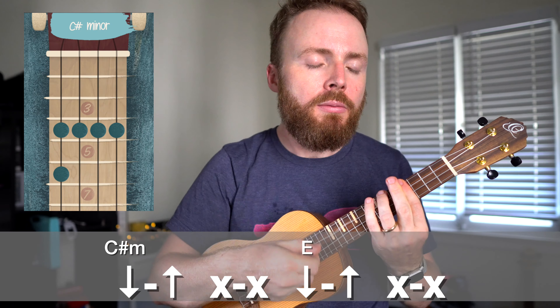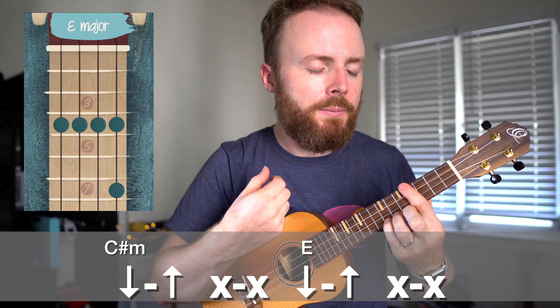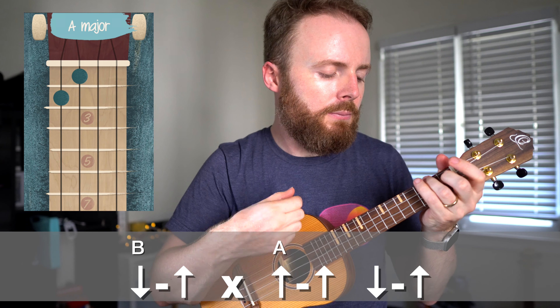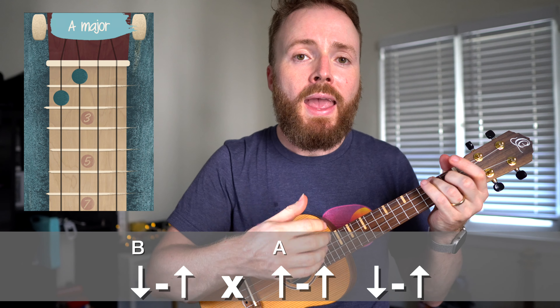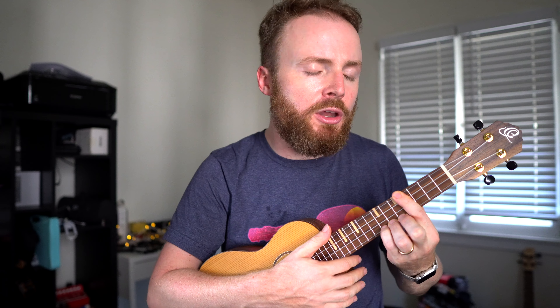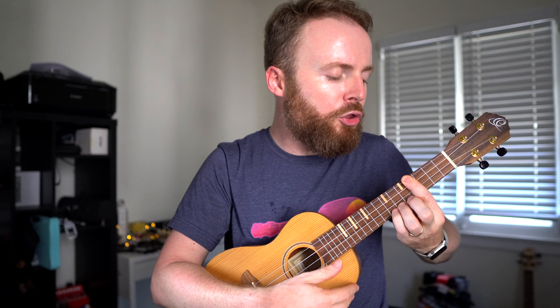And when you can play that through at full speed it should sound a little something like this. To scrape, all you do is lift up your fingers ever so slightly so they're no longer touching the fretboard, but they're still touching the strings. When they're touching the fretboard and you strum it should sound like this — but when they're just touching the strings it should sound like this, and you get a little scrapey noise.